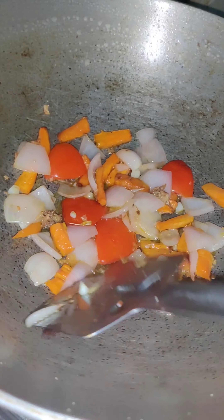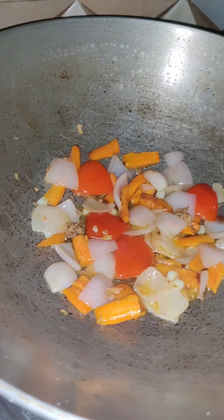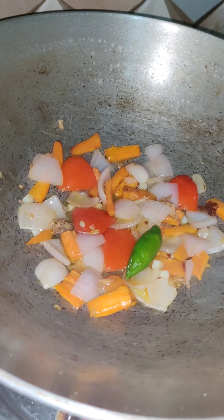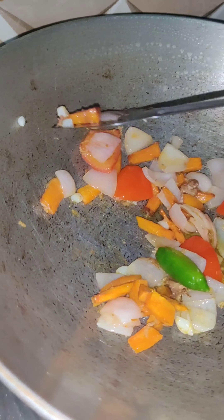You can see the veggies are getting fried — almost fried, not totally. Don't let them turn red. Now I'm adding one green chili.